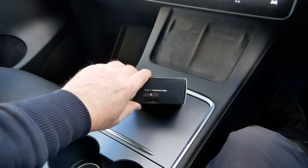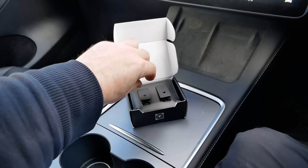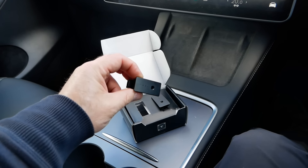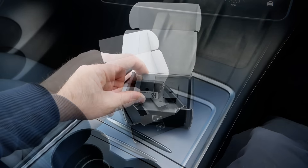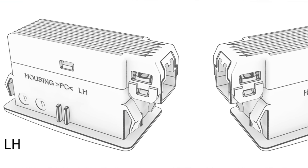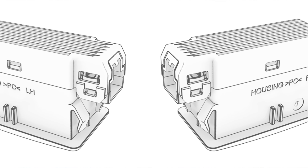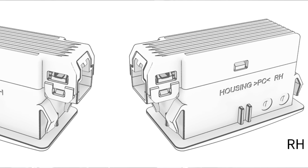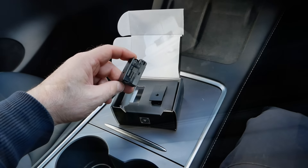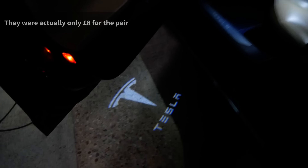So what do you get in the box? You just get two replacement puddle lights that go at the bottom of your doors, but these instead project the word Tesla on the floor. On the Tesla website, Tesla say these are Model Y projection lights presenting a high definition Tesla word mark onto the ground every time you open the door of your Model Y.